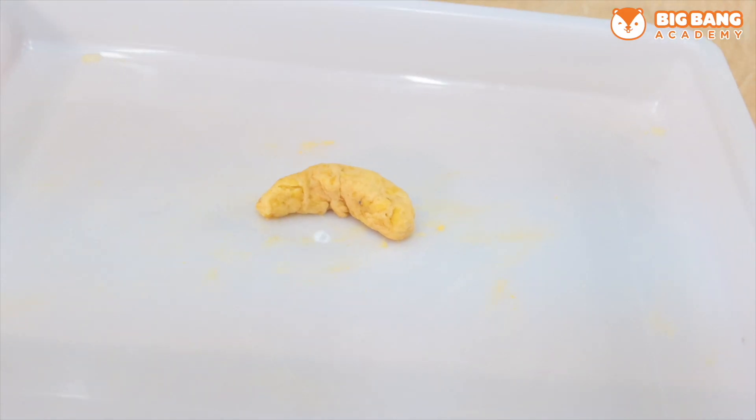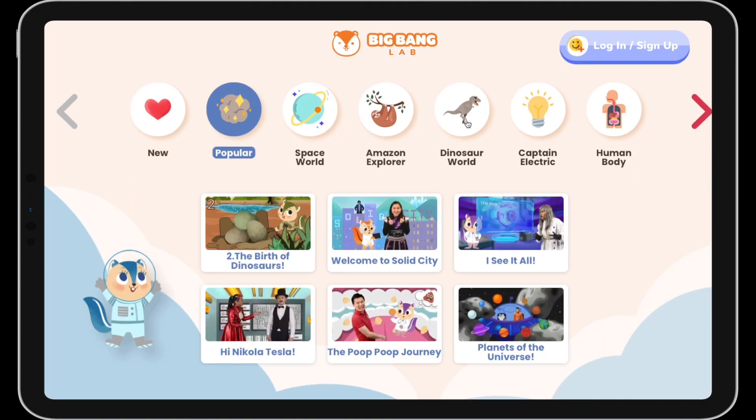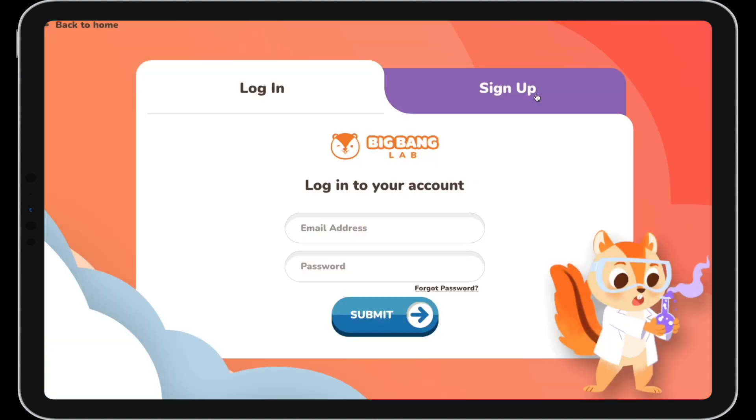Good job everyone today! I wonder what's the shape of your poop? Thanks for watching! Want to explore more of the human body with Bobo? Sign up now and get started with a free trial!